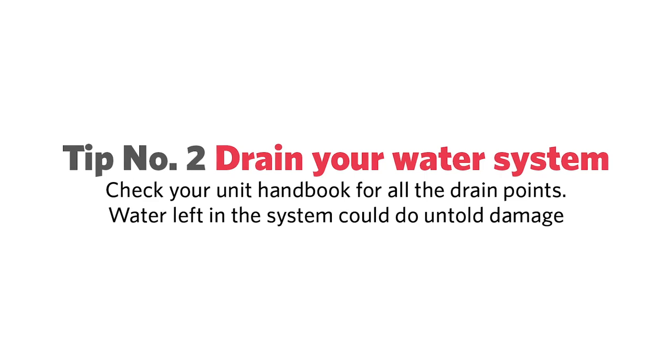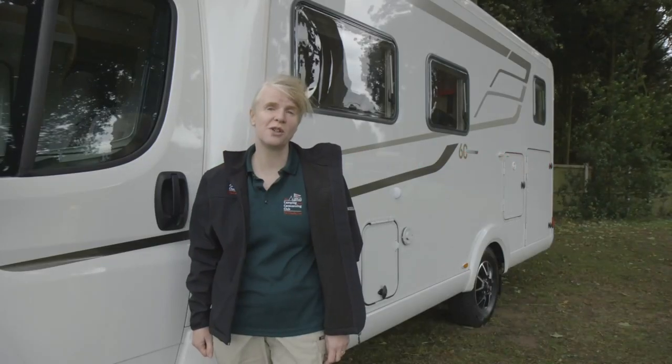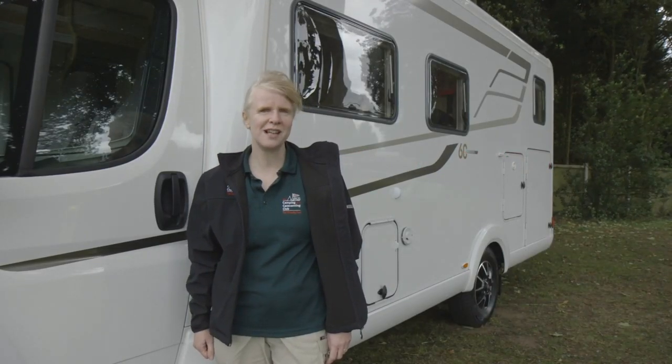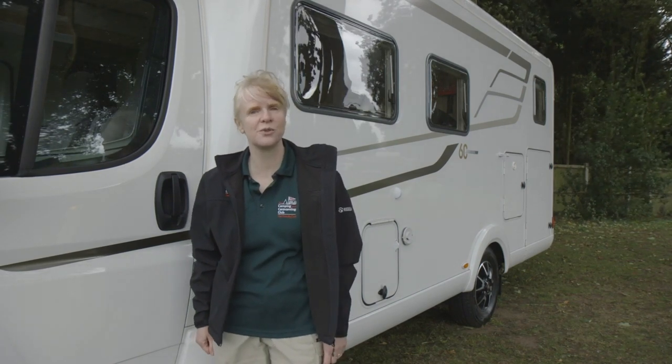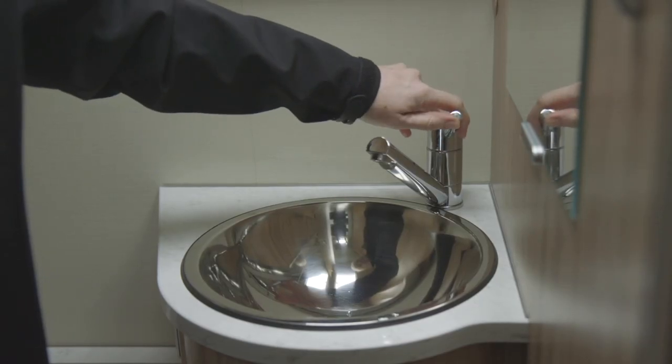As far as the motorhome itself is concerned, one of the main issues is low temperatures. If water is left inside when temperatures drop, it could freeze and expand, risking all sorts of damage. So you'll need to drain down all the systems.